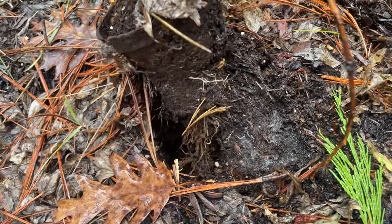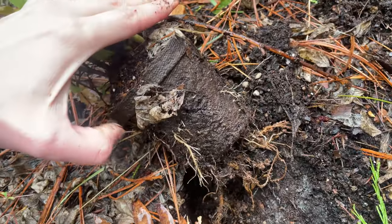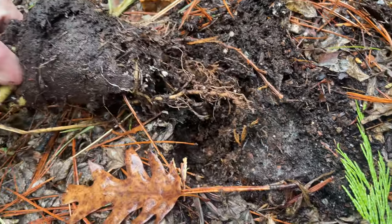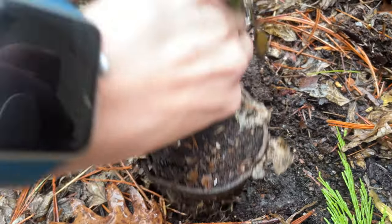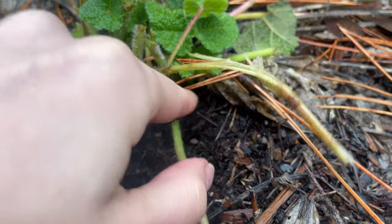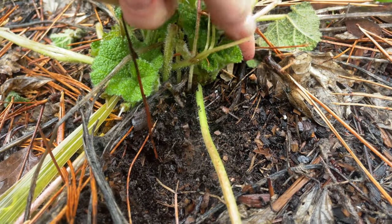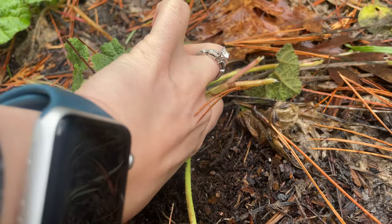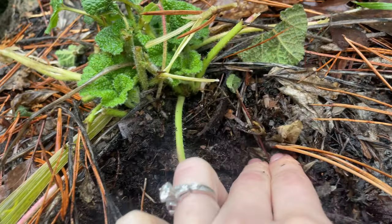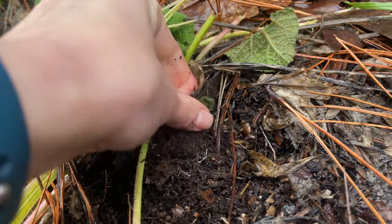I discovered a peat pot in my garden that had been sitting for at least a whole year and had yet to disintegrate. This pot is not meshing with its surrounding soil very well at all and is popping out of the ground. This hollyhock, which is really stunted and small, was planted in a peat pot three years ago, and you can still see pieces of that pot, although the roots now seem to be well established.